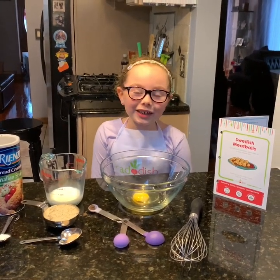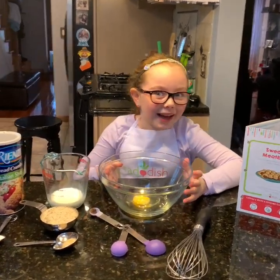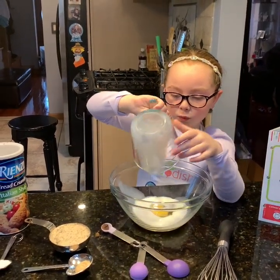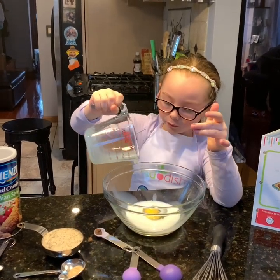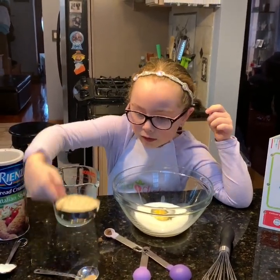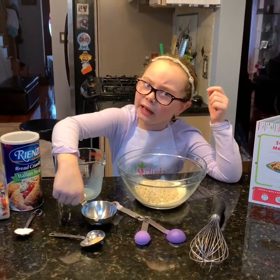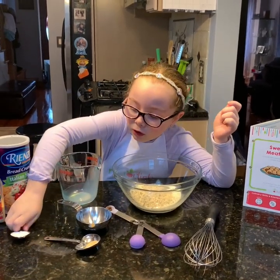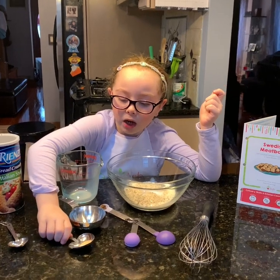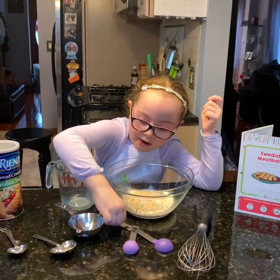We're still working on the Swedish meatballs and my mom helped me crack an egg since I'm bad at cracking eggs — I get shells — and I have a single one. So I have some milk, not for drinking. Breadcrumbs. We never used breadcrumbs in our history of baking. We have salt and we have onion powder.